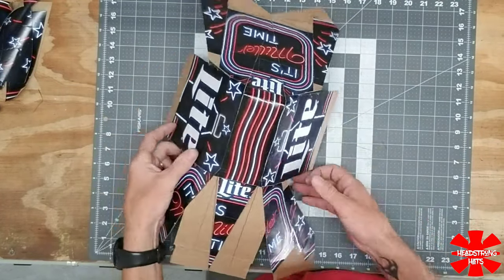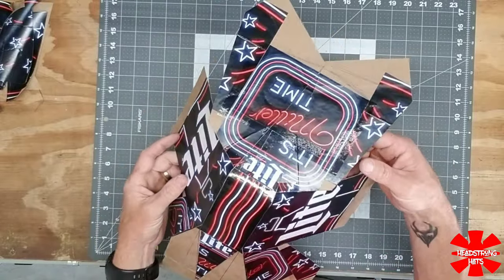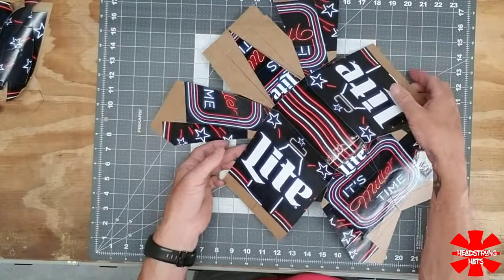Apparently I just lost some footage of me putting that together, so I'll get to show you what it looks like on the other side.